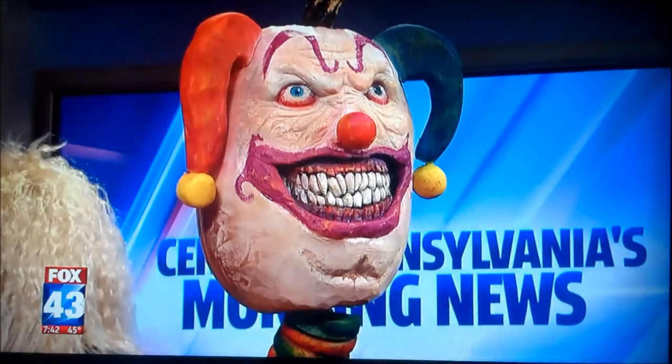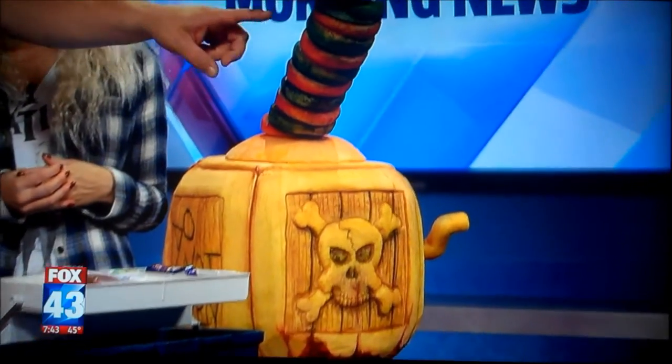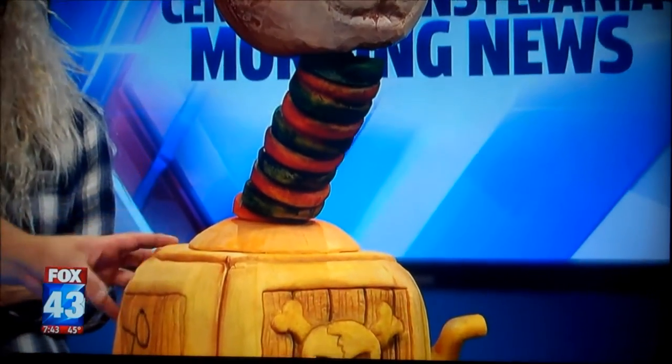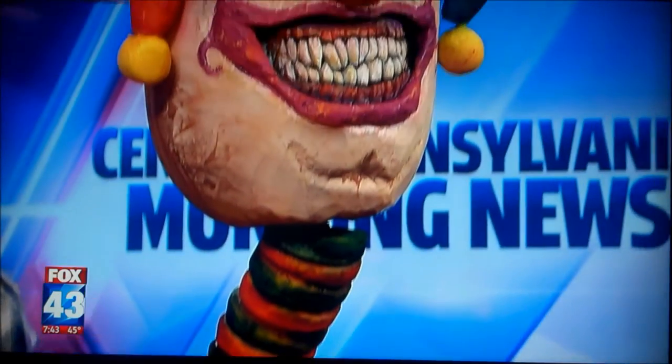First of all, this is all pumpkin. This whole thing is pumpkin. That's ridiculous. How do you do it? There's actually a piece of plywood at the bottom and a steel structure inside, but these were all cut from one single pumpkin. And then this is a pumpkin, this here is part of another pumpkin, this is a pumpkin, and these were from an additional pumpkin.